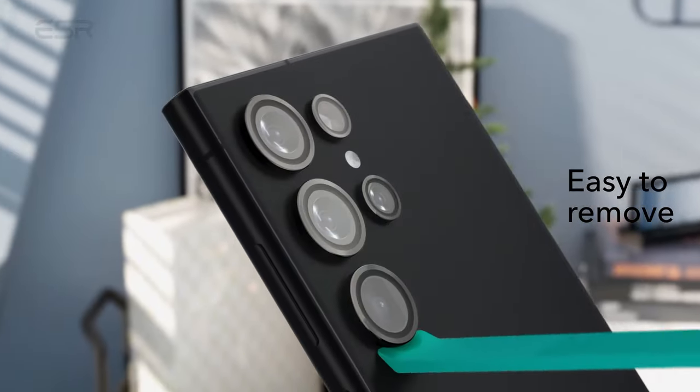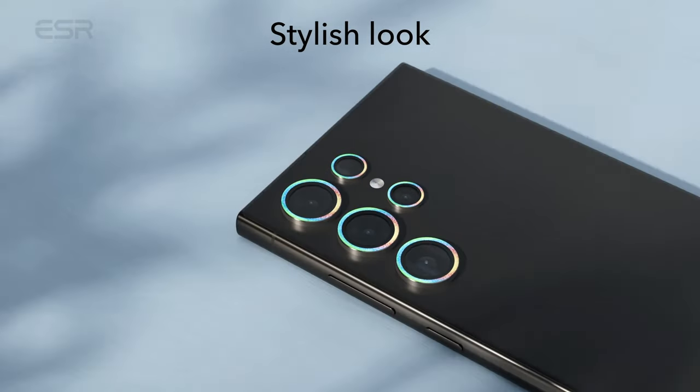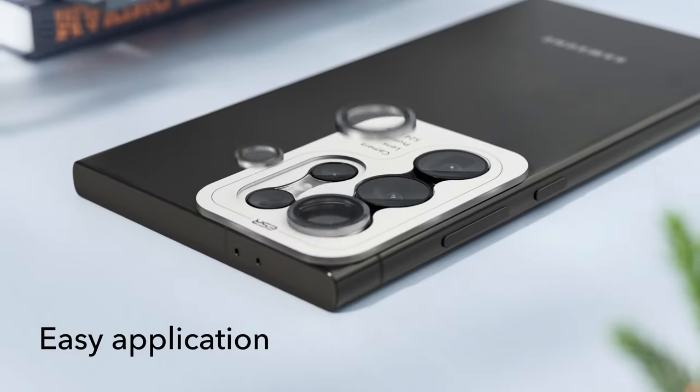Each package includes two packs of tempered glass protectors, two packs of camera lens protectors, and installation tools, ensuring comprehensive device protection. With ESR's dedication to all-encompassing defense, revel in a crystal-clear screen and peace of mind against unforeseen mishaps.